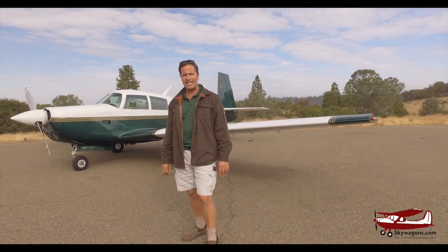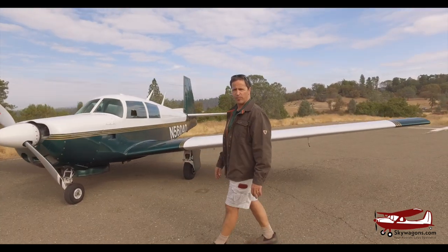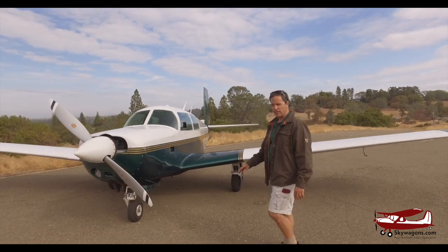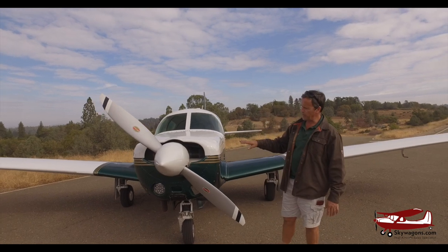Remember that the C and the E are the short Mooneys, the F and the G, the J and the K are the medium length Mooneys, and then there's the long Mooneys. So this is an E, and the way you would identify it if you were to see one on a ramp would be a number of things.